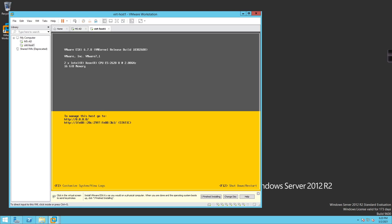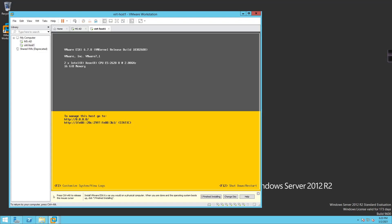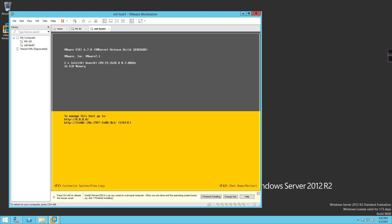Our server is now booted. Referencing the topology, we're going to give this host the address ending in .22, so 10.255.1.22, with a default gateway of 10.255.1.1 and a DNS server of 10.255.1.21 — which is our AD server. I'll connect back, click inside, press F2 to authenticate.